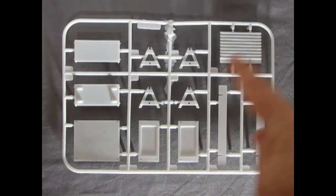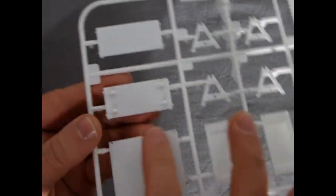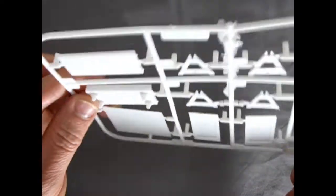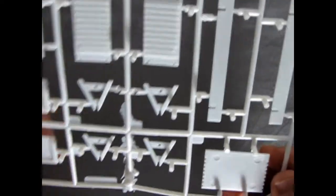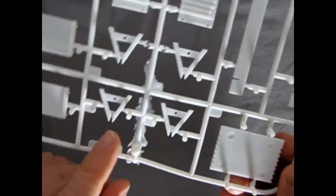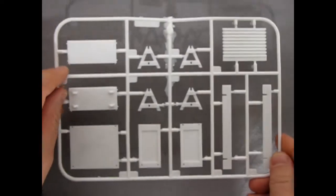Here we have our lower toolbox as well as our sawhorses, and you can see there are some caster wheels on the bottom of the toolbox so the mechanic can move it around. There is a bit of flash here but not really much of a problem on the actual parts. Really cool model kit by AMT.